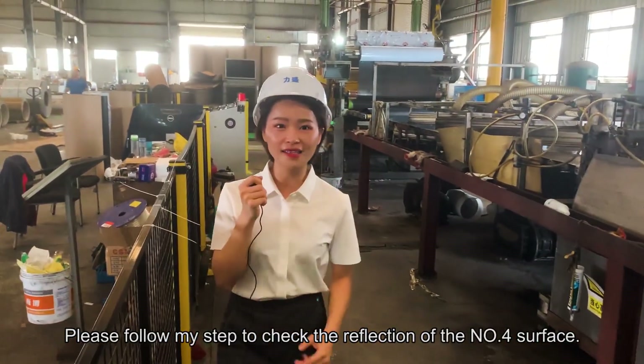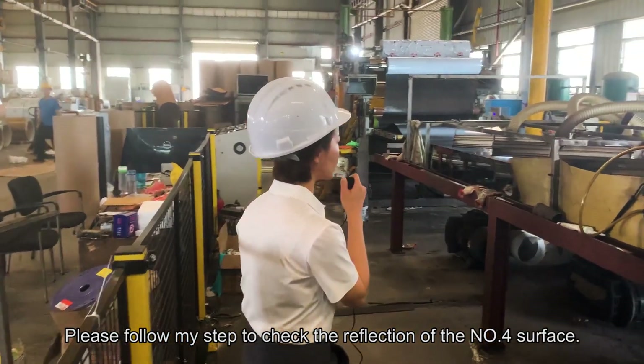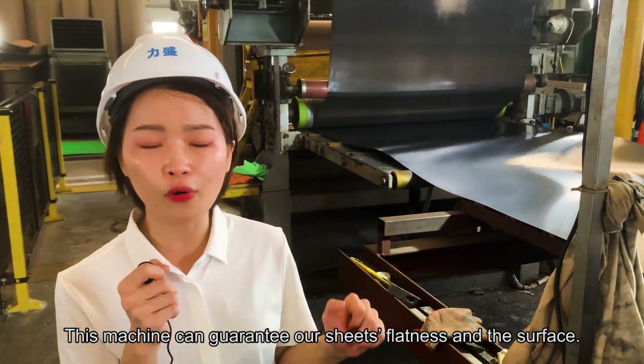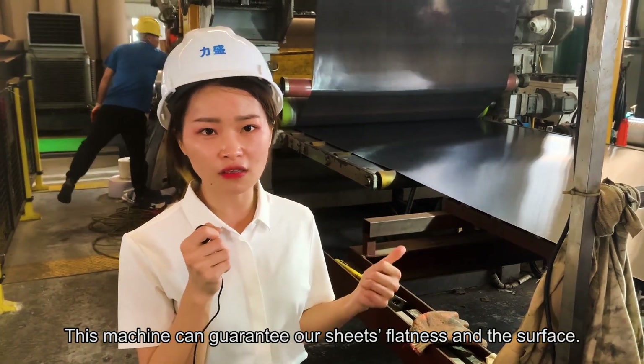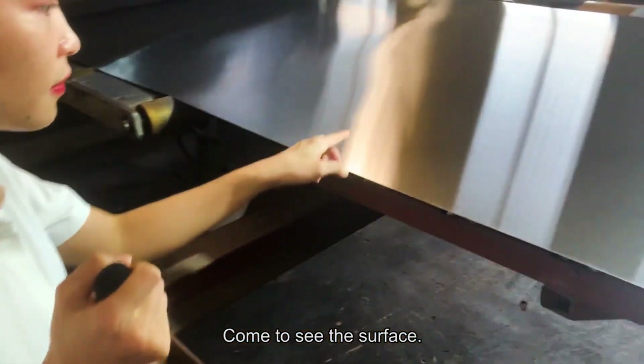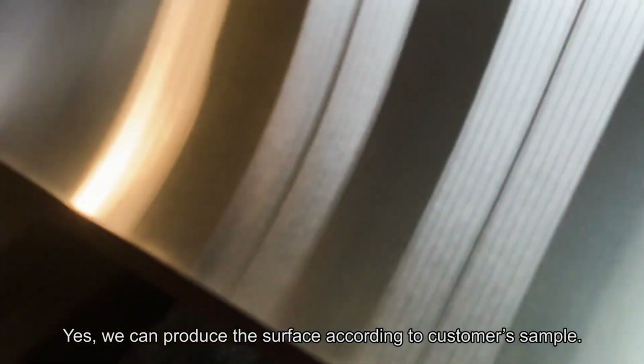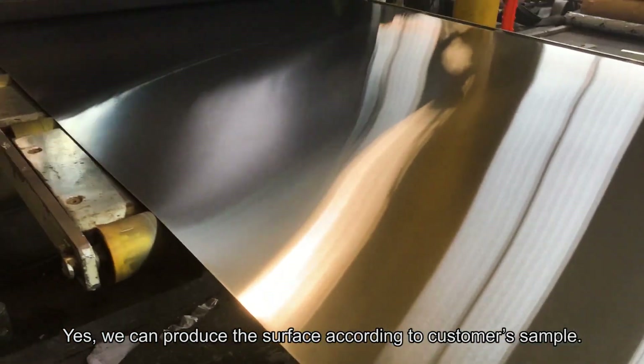Please follow my steps to check the reflection of the number 4 surface. This machine could guarantee our sheet's redness and surface. Come closer and see the surface. We could do the surface according to a customer sample.